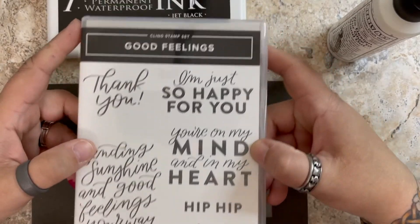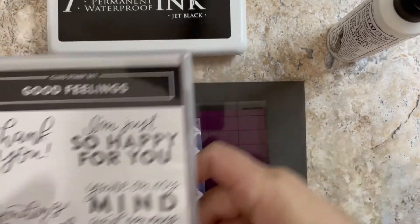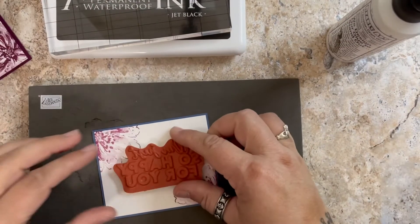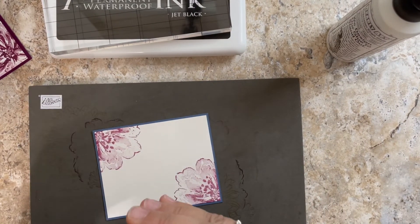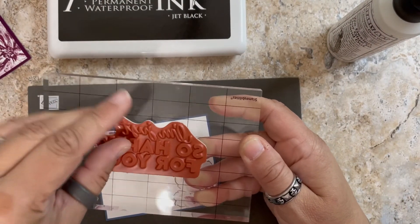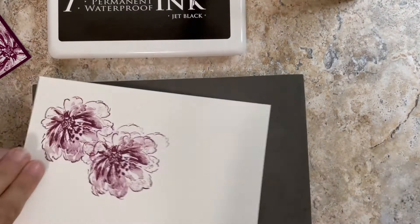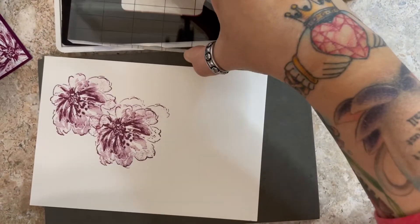I'm going to use this stamp set. I've been using 'I'm just so happy for you' a lot — I really like that one. 'Thank you' is also nice. Let me see what I've got here. That's going to cover my flower a little bit, but it'll be okay because I stamped off. Let me get some scrap paper so I can test out my stamp before I go stamping it on my card — I want to make sure it's nice and juicy.